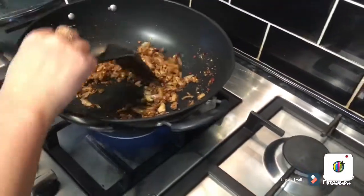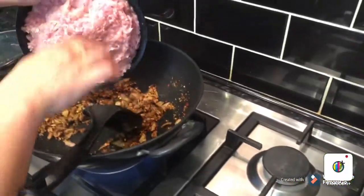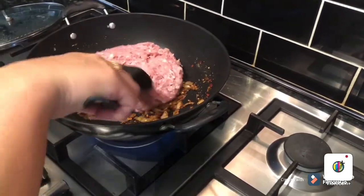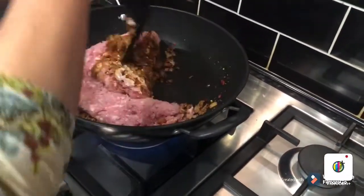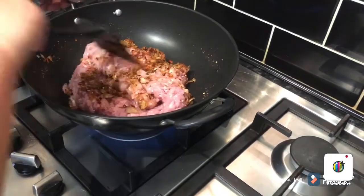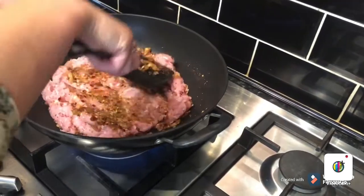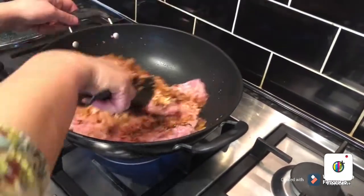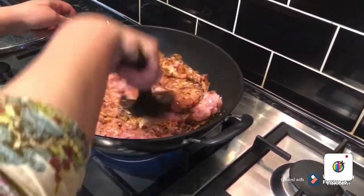Smells really nice. I'm going to add the chicken mince now. Just cook it for five to six minutes and it's getting ready. Then we're going to fill the rolls.